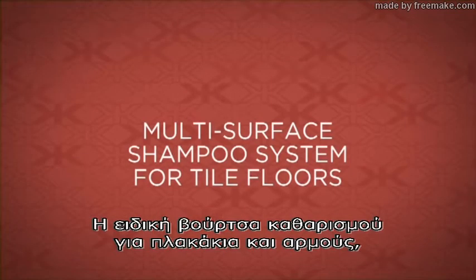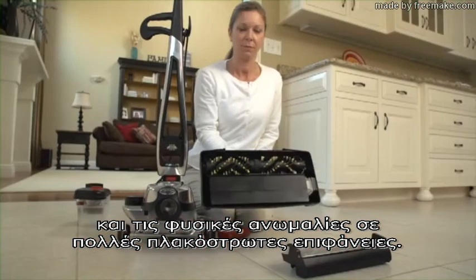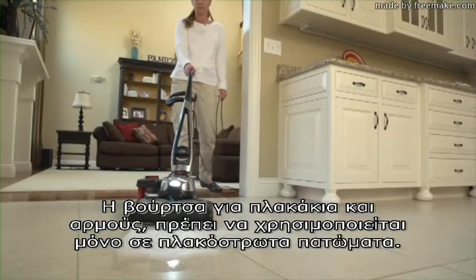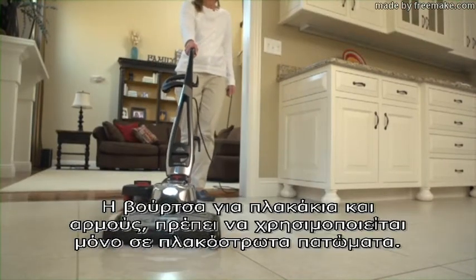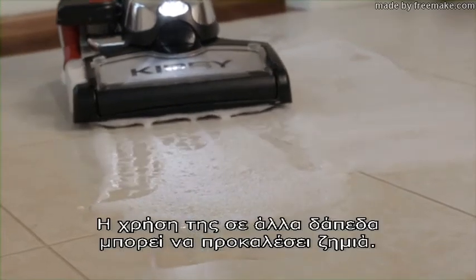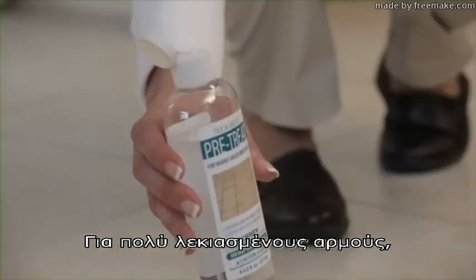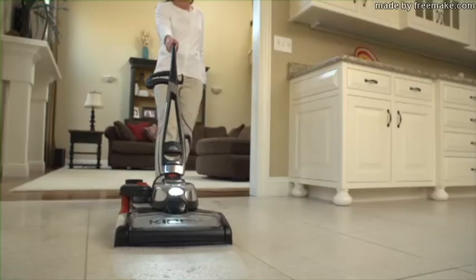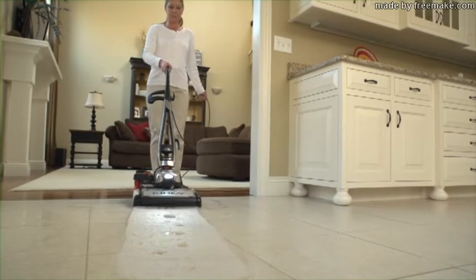The special tile and grout brush is used to clean recessed grout lines and the natural unevenness of many tile surfaces. The tile and grout brush should only be used on tile floors — use on other flooring types could damage the floor. For badly stained grout lines, apply a thin layer of Kirby tile and grout pre-treat directly to the grout lines before scrubbing the floor.